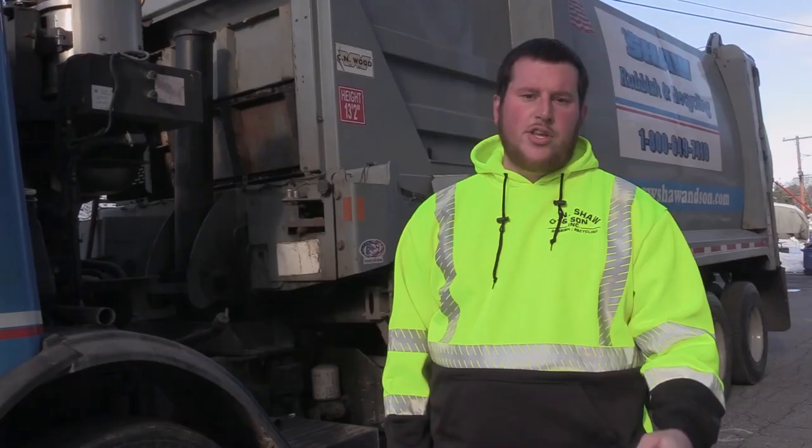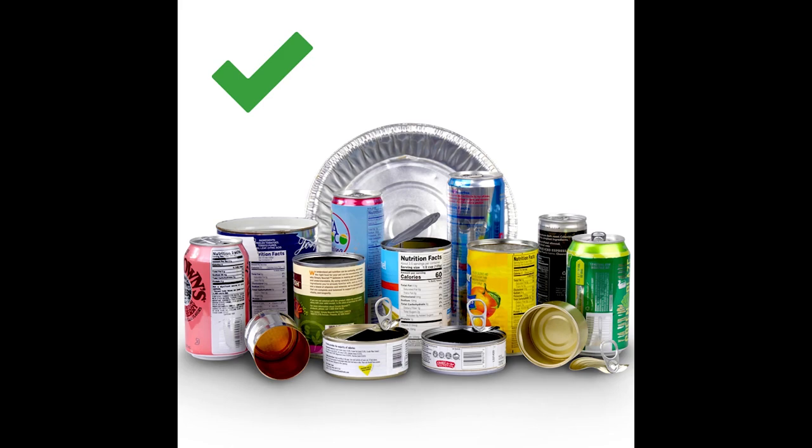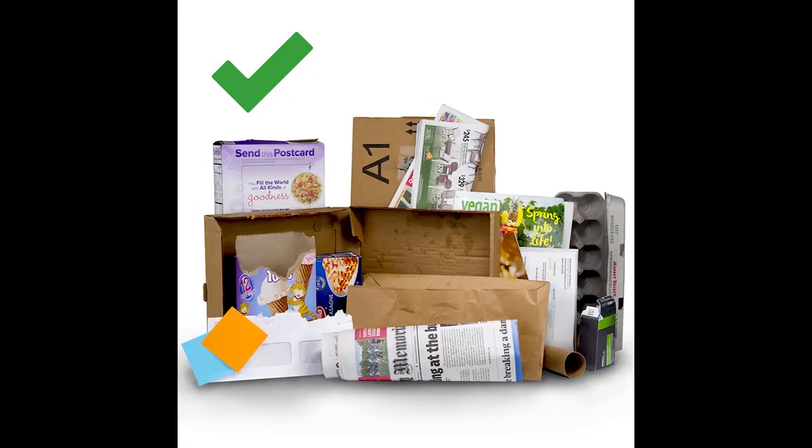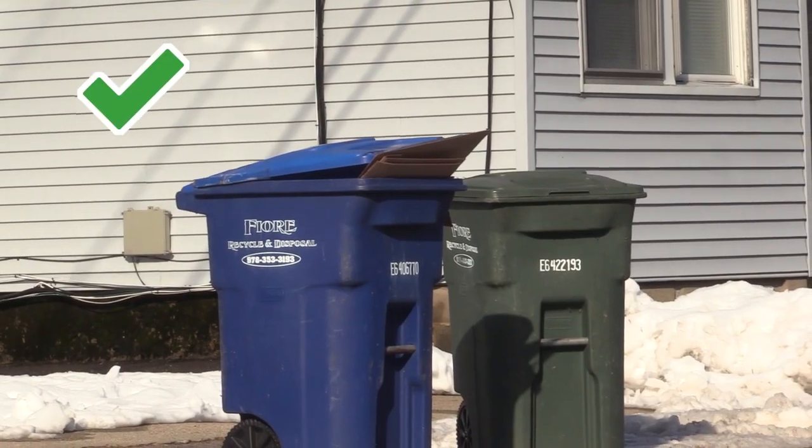Clothing you have to bring to thrift stores and donate. All we really take is stuff you'd buy at the grocery store — aluminum cans, bottles, cardboard, plastic, and newspaper. That pretty much covers it.